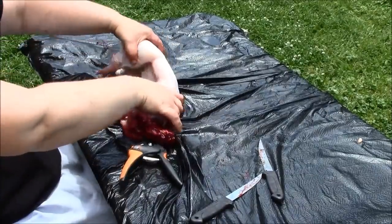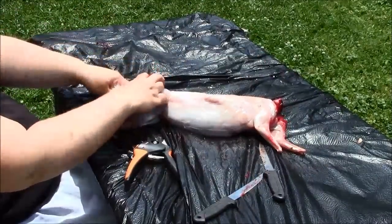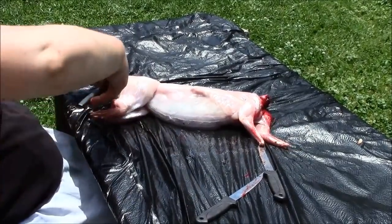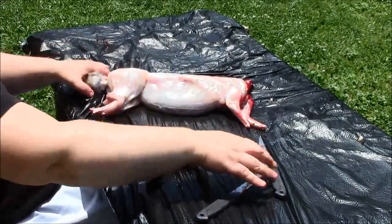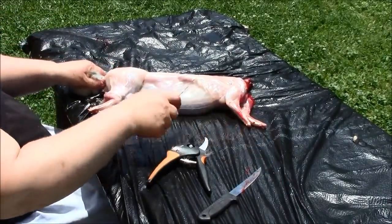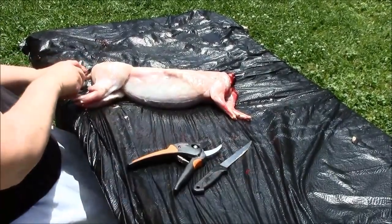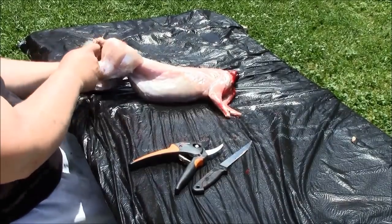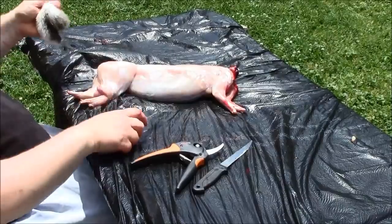Then you're going to flip her around, and we're going to do the same thing with the tail — take the tail off. I cut right through with my shears, right through that tailbone, and then use my knife to cut through the connective tissue.